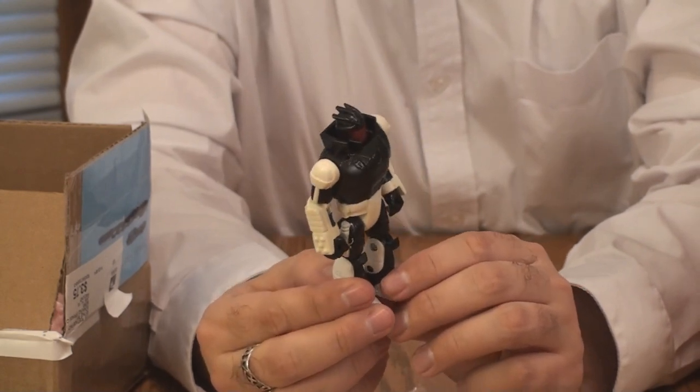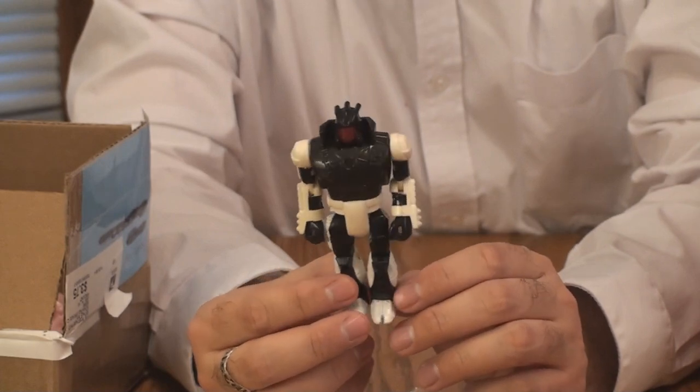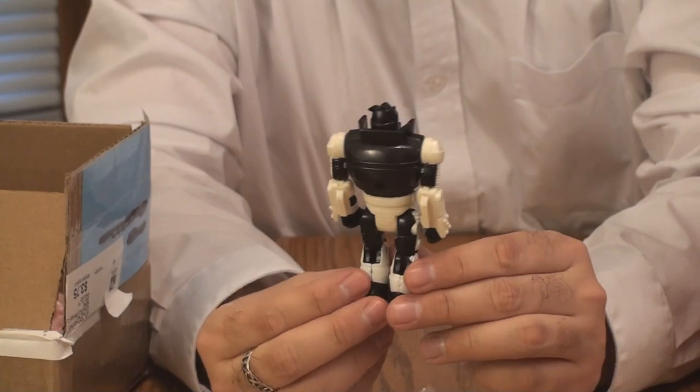I think they're called battle armor figures. I haven't done one since Robo Joe and there are a lot of them — I really should talk about them. I really got a kick out of this. Thank you Brandon — this is a very amusing figure and I look forward to reviewing it at some point.